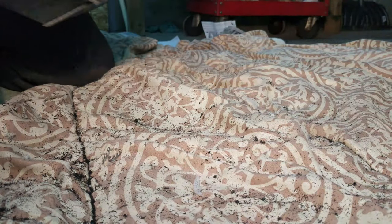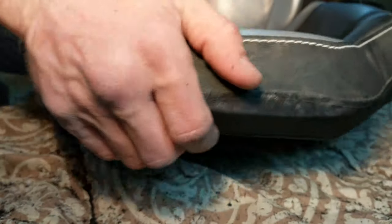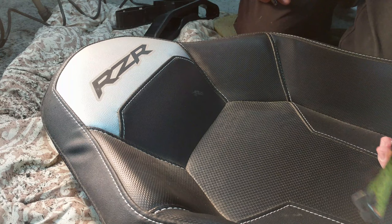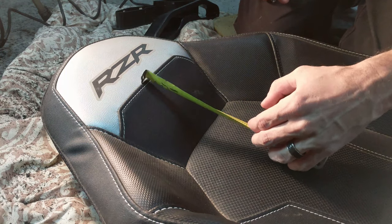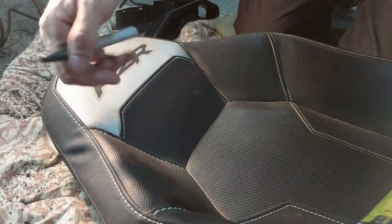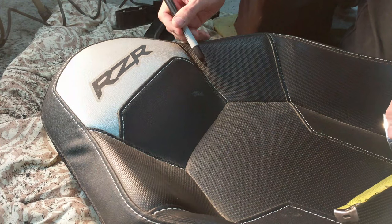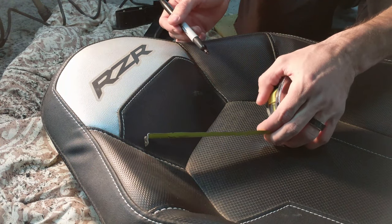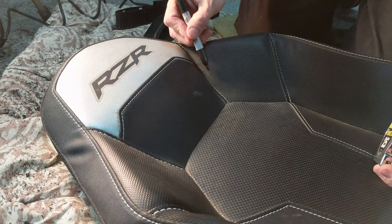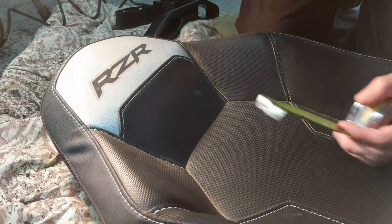Then go ahead and flip the seat over and let's start working on the other side. For this part, Dragonfire says we are going to draw a line one inch down from here, all the way from this seam to this seam, and follow it parallel — slant it up, over, down, and about a quarter inch through the threads on each side down here.